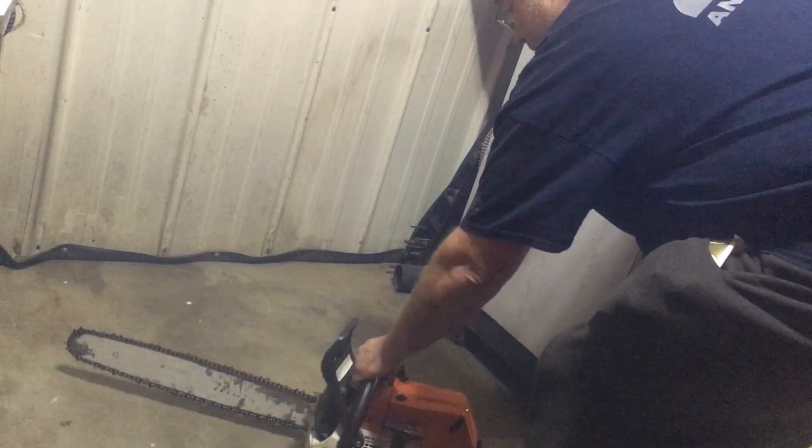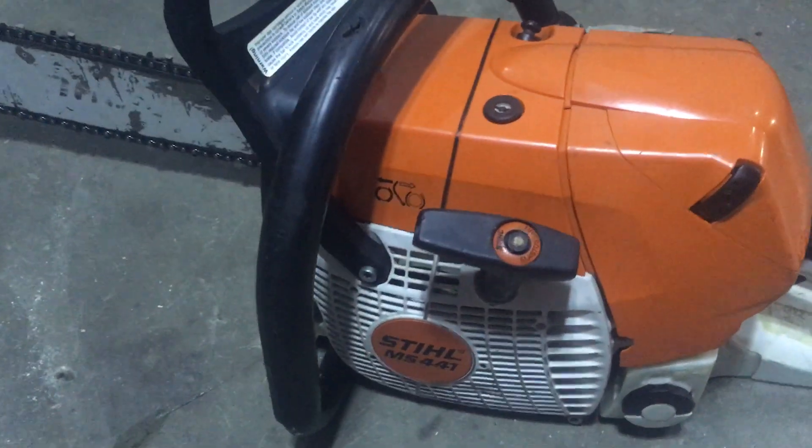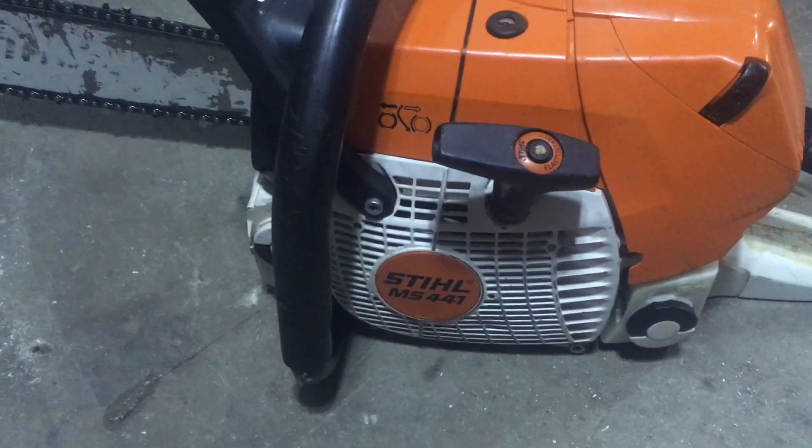Nice saw. Any questions, give me a call. Area code 269-347-0014. It's a Stihl MS 441.